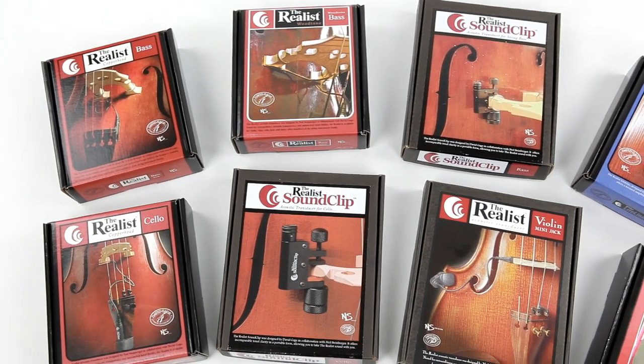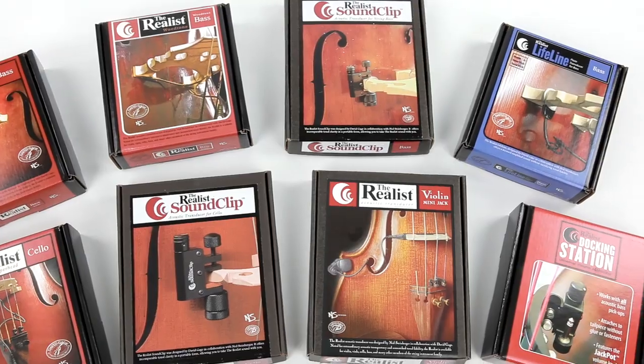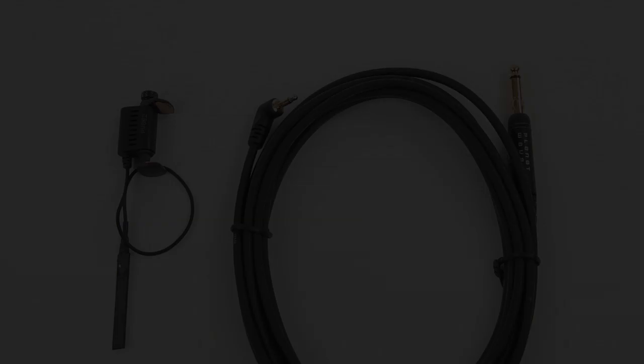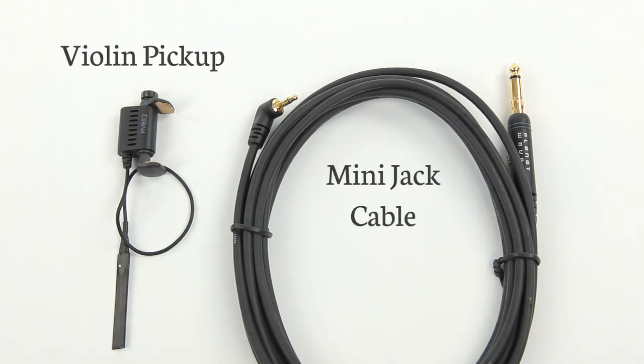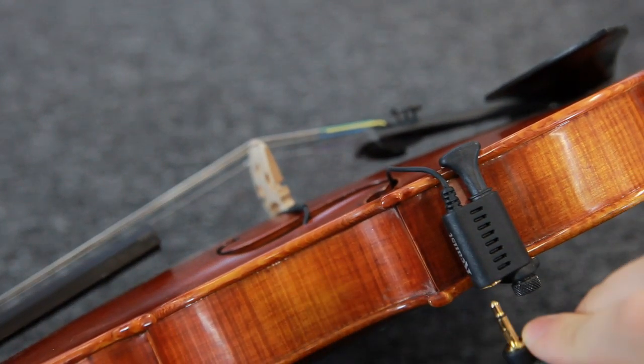The Realist pickups are available for violin, viola, cello and double bass in a variety of different styles. The violin and viola mini jack pickup has a neat and compact design and comes with a mini jack to quarter inch instrument cable. The pickup sits underneath the bridge and the jack is clamped to the lower bout on the g-string side.